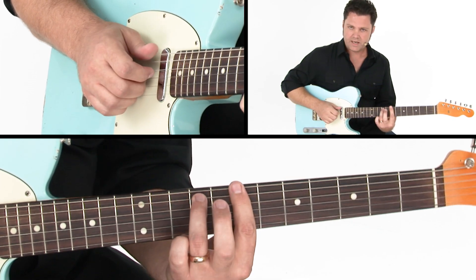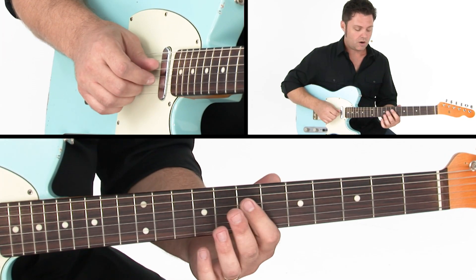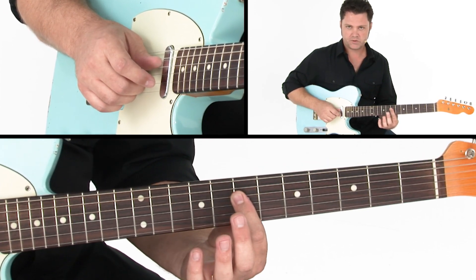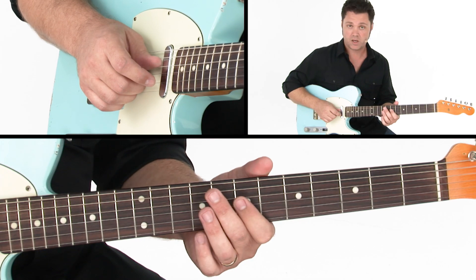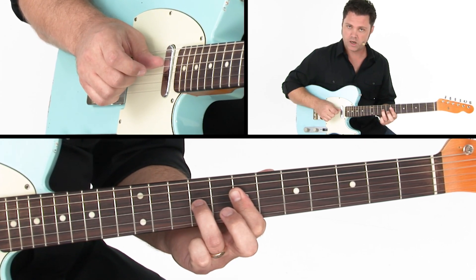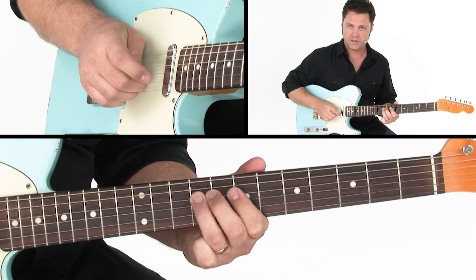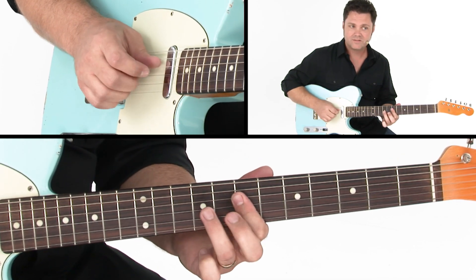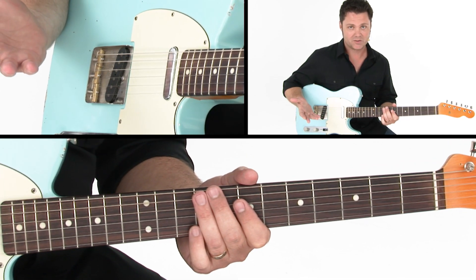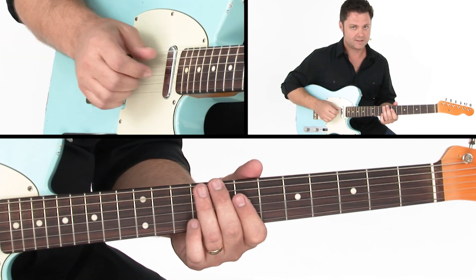From there we'll kind of stay in this same shape, but do a Mayfield-inspired fill. Our index finger will grab the note A on the D string, then bar our first finger across the seventh fret on notes D and F sharp, hammer on from seven to nine on the G string, and then resolve to the note B on the D string. You've probably heard Hendrix play that, but the origins probably come from Mayfield — it's a really cool Mayfield-esque type move.